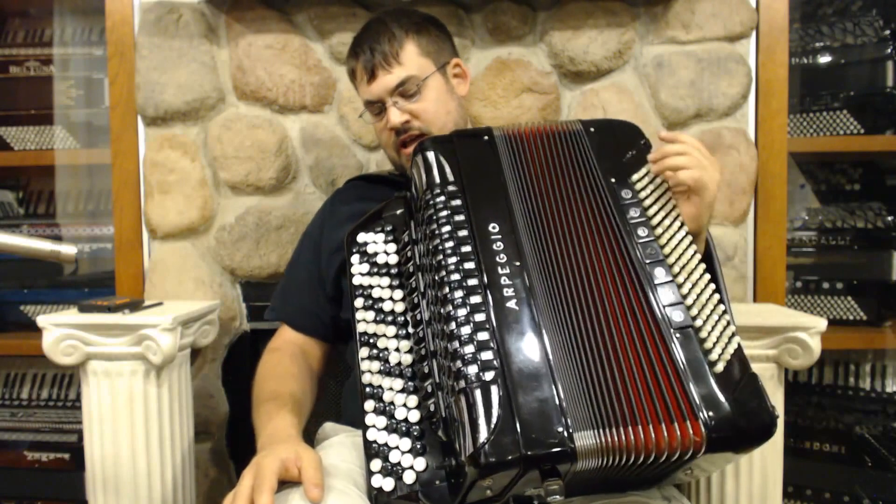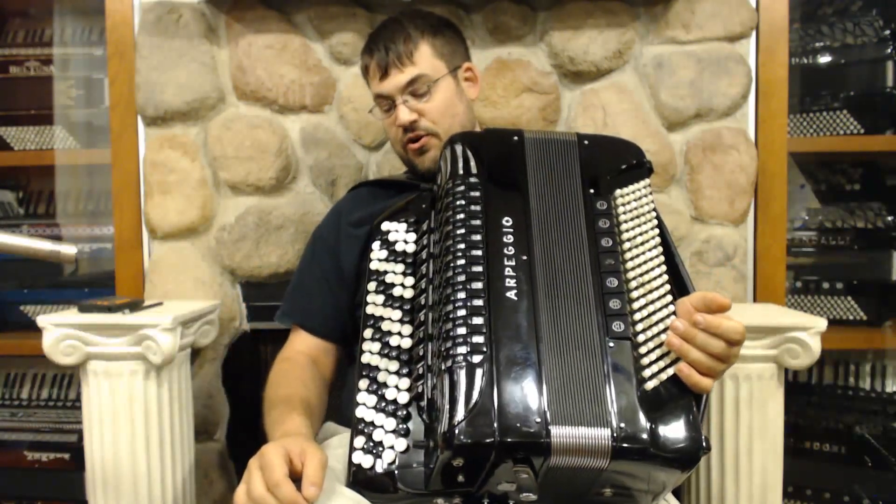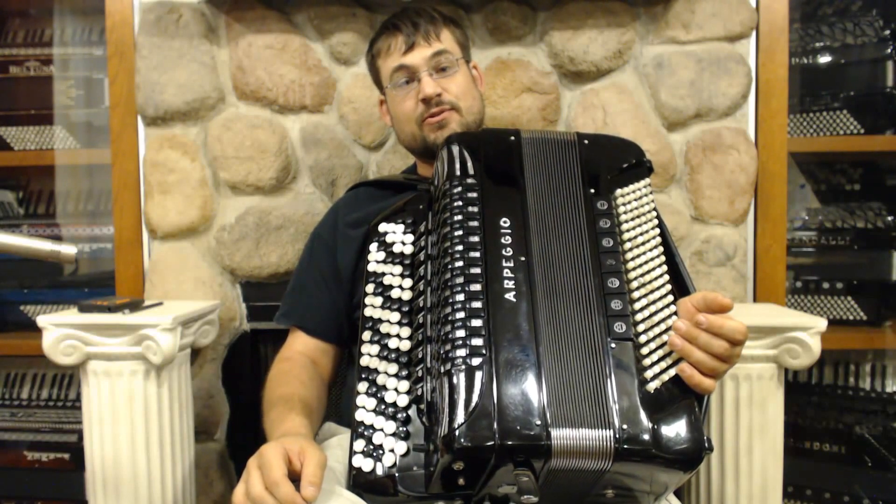It's really a wonderful sounding accordion. It does have the microphones installed. I will play a few songs so you can hear what it sounds like.